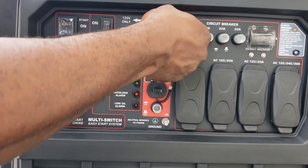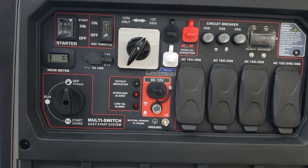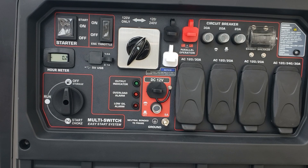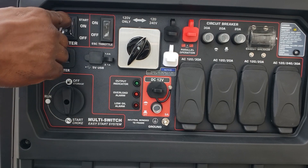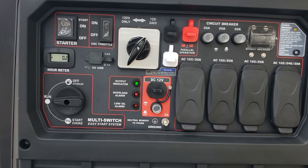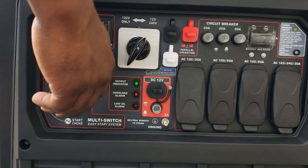Alright guys, that is it — that is absolutely it to get your generator from a bonded to a floating neutral. So simple. Predator 9500, now you have a floating generator. Now you can use it with your inlet box. Let's go ahead and fire it up — go to run, go to choke.